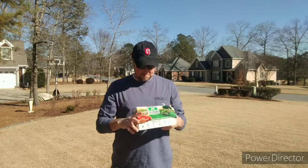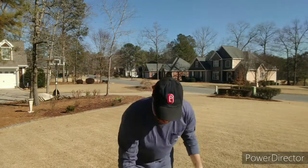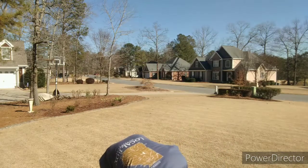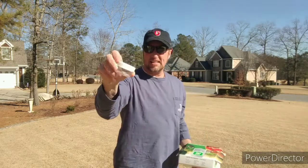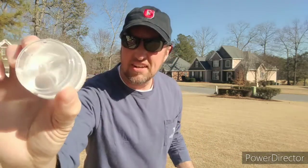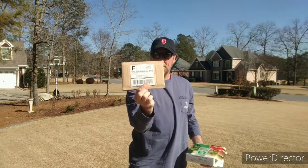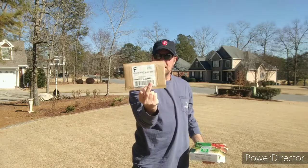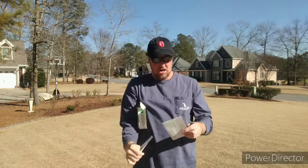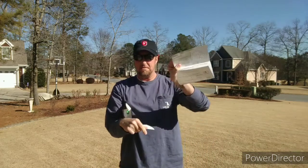You'll get a box just like this. Open it up — inside there'll be two things: one is a scoop to put your soil in, and two is this little container that you actually send your soil sample off in. They supply you with a mailing return envelope, and then they give you information on how to actually do the soil test, front and back.